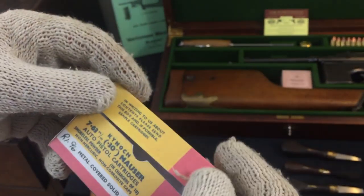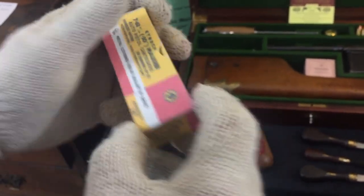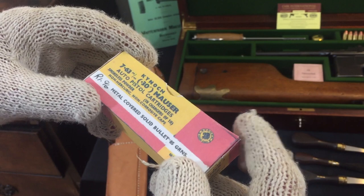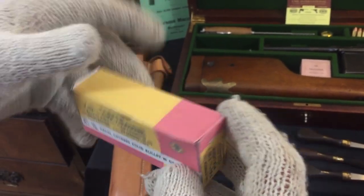Another ammunition box is also the Kinnock box. This particular one came from South Africa — as you can see it's got RAND 1.96. This is probably 1910 to 1920, which would be Boer War era.